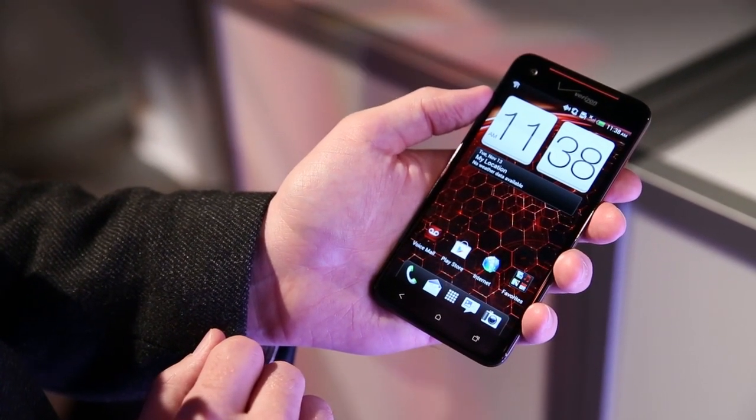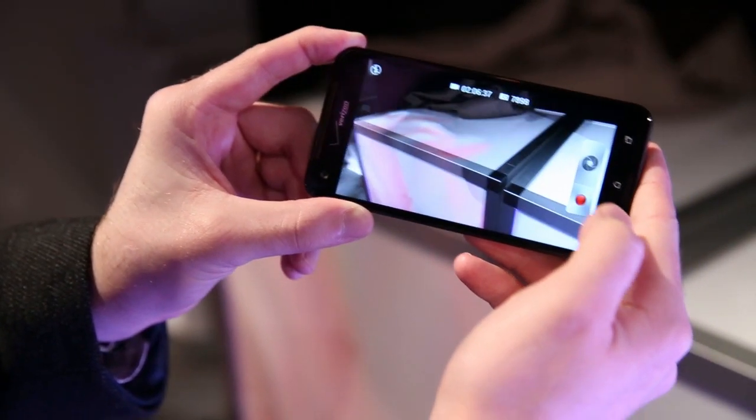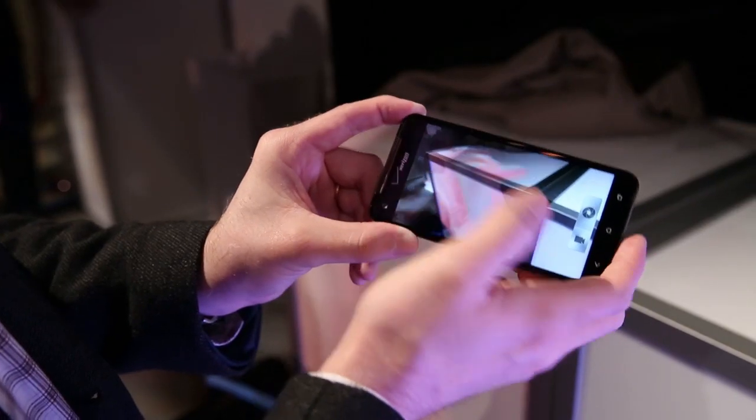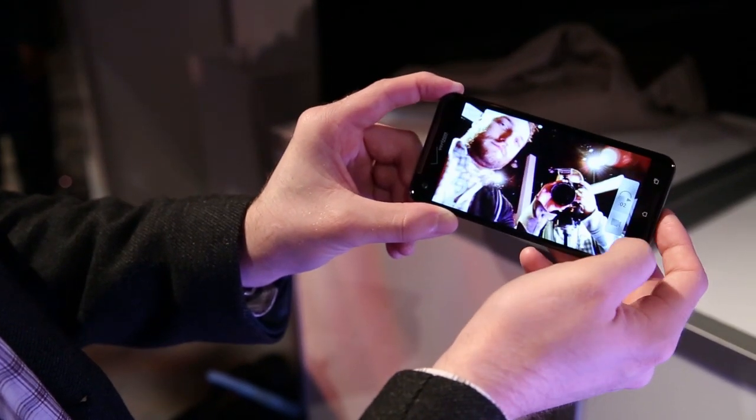On the back we've got an 8 megapixel camera with LED flash. This is equipped with HTC's full ImageSense chip and services, so it's got the ability to record 1080p video and shoot full stills while you're recording.